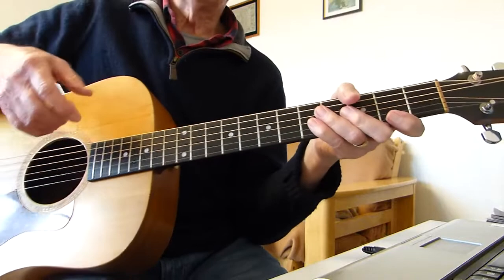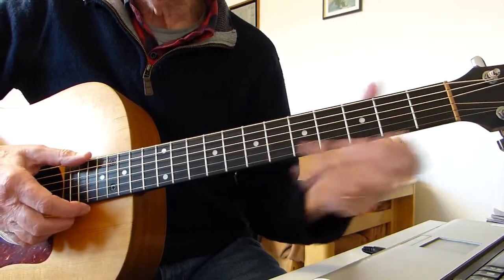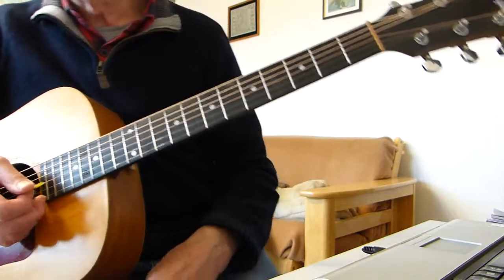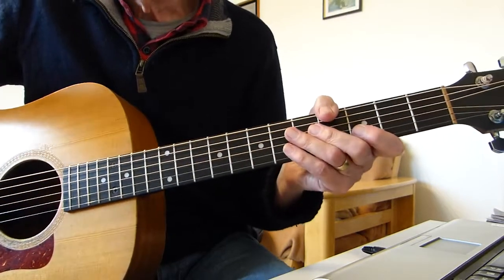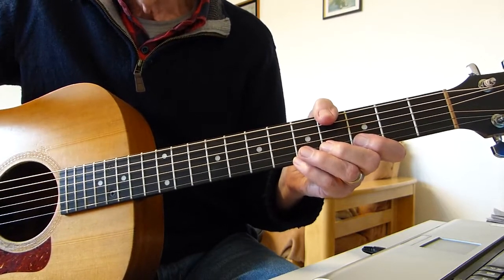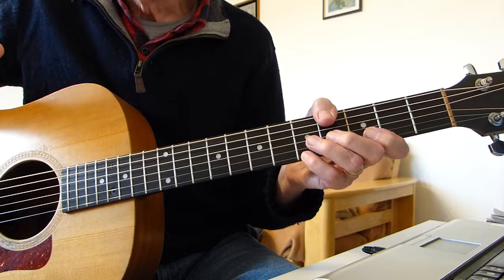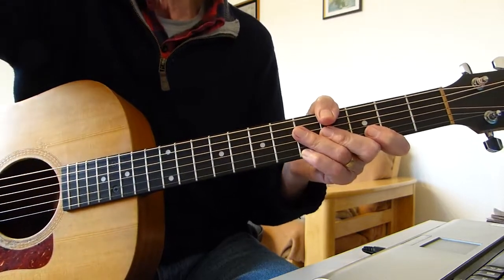What happens on the record is the chord sequence goes down and the orchestra goes up, so it just builds notes going this way while the chords are going down — it's like a counter-melody. Anyway, that's my take on I Am the Walrus. I hope you enjoyed that. Any questions, let me know, and I'll see you in the next lesson. Bye for now.